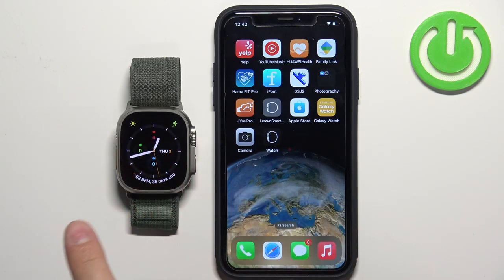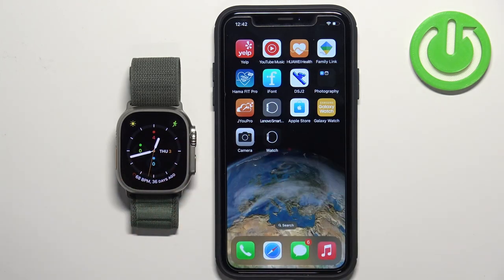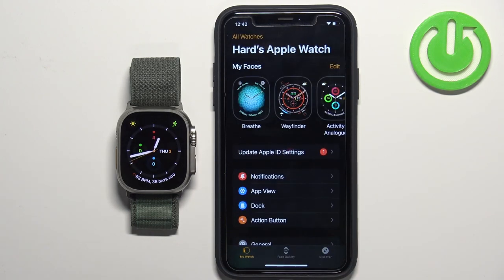Before we start, if you want to set up a watch face with a custom image on your Apple Watch, your watch needs to be paired with an iPhone via the Watch application. Once the devices are paired together, we can continue and open the Watch application on the iPhone that is paired with our watch.